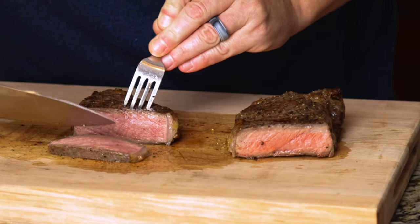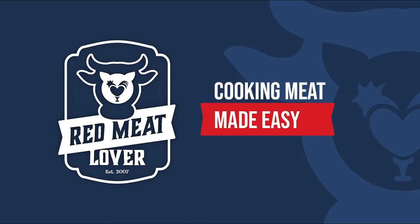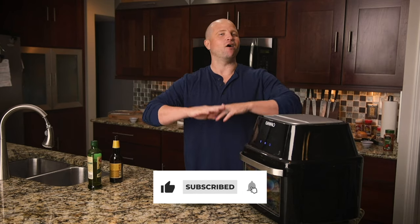Now let's test it out and see how it tastes. If you've been watching my channel for the last few seasons, you've seen me cook steak a whole bunch of different ways — over fire, underwater, in the oven, on the stove — and today we're going to try something new by cooking it in this air fryer.